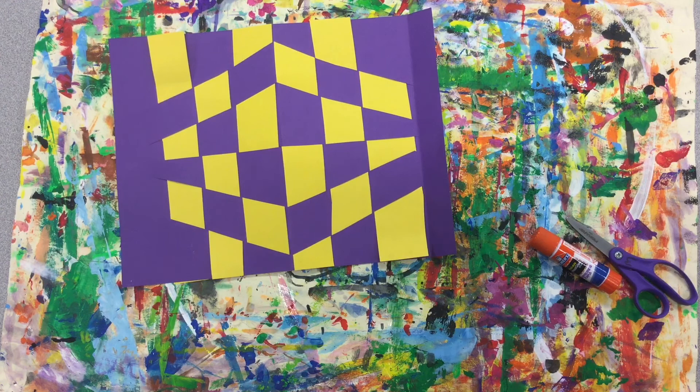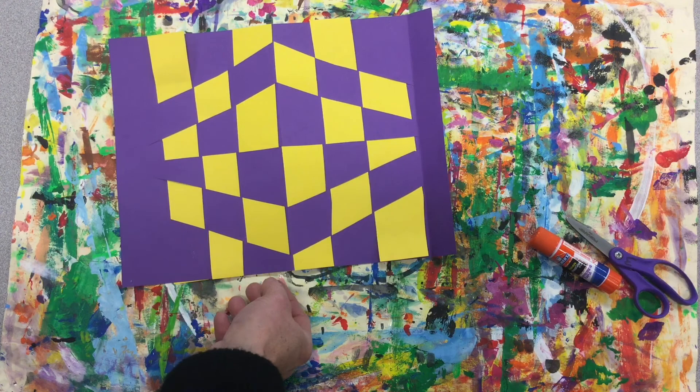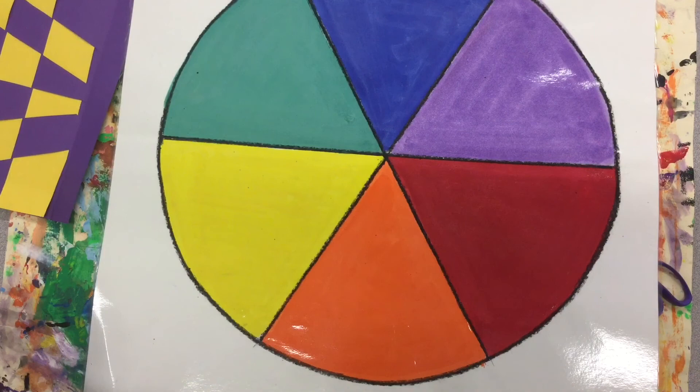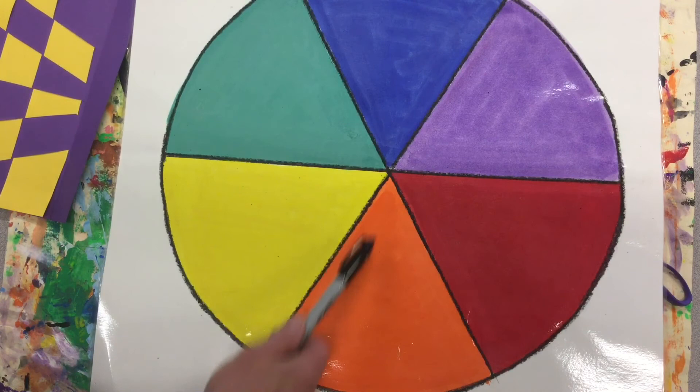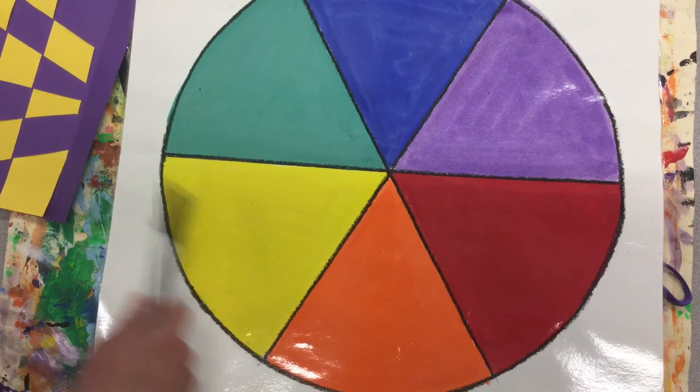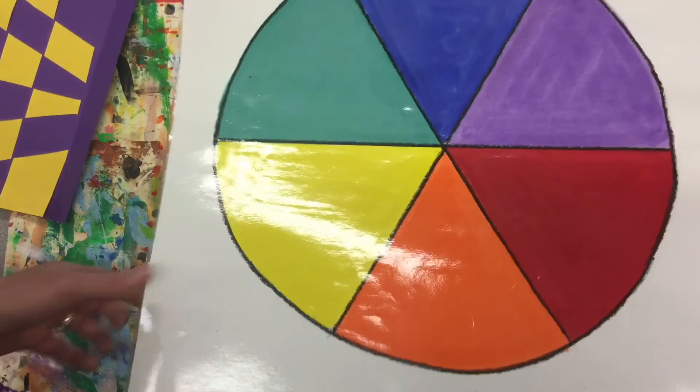We're going to create our optical illusion paper weaving using paper, scissors, and glue. If you have colored construction paper, I would like you to choose two complementary colors. Complementary colors, when placed next to each other, will look their very brightest — you use colors across from each other on the color wheel: blue and orange, green and red, and yellow and purple. If you don't have those, a white piece of paper and a black piece of paper would be great.